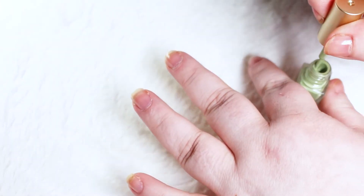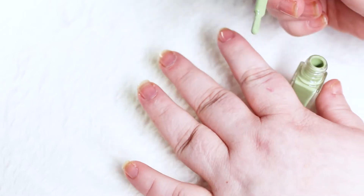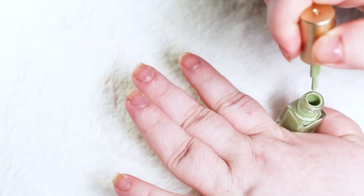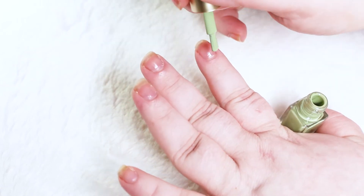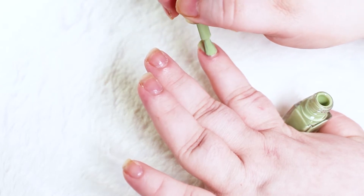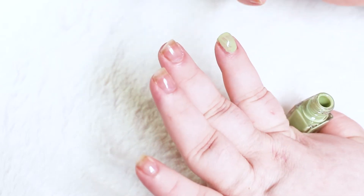It's a smaller bottle but her brush tip stayed that same rounded shape, which I like.